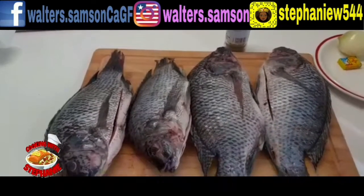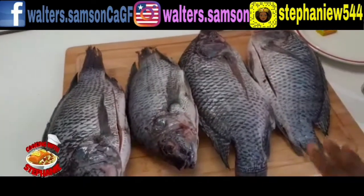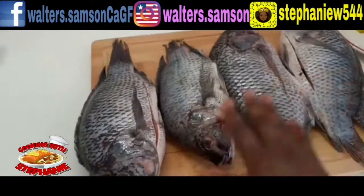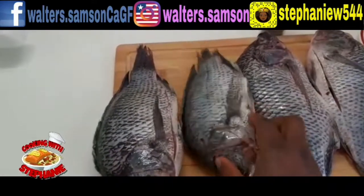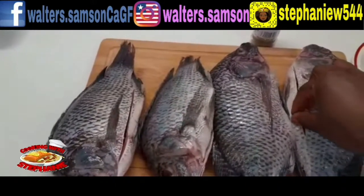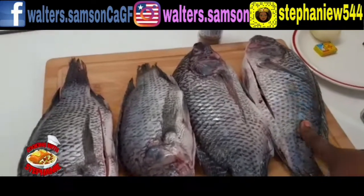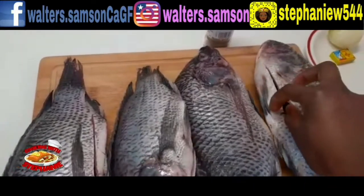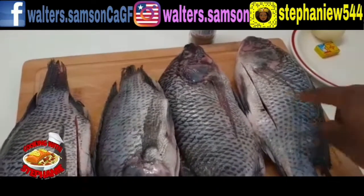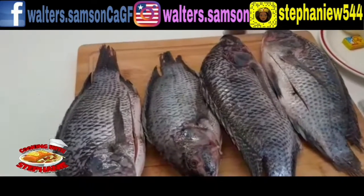Hello and welcome back to my channel. Today we will be doing fried fish. I got myself two big tilapia and one small one. I've already cleaned it and removed the scale foam on it. When you buy tilapia in the Afro shop it's already clean — the only thing inside is the gill, which you have to remove. Then cut it the way you want; I want my fish cut small small.